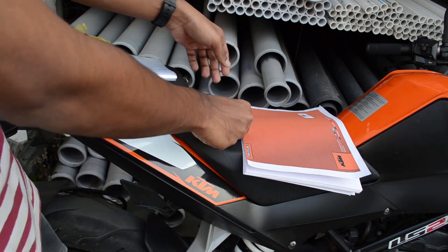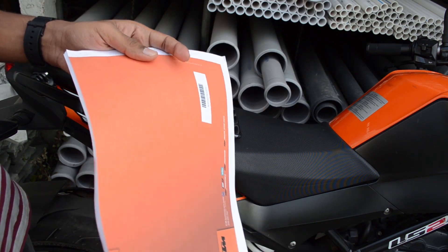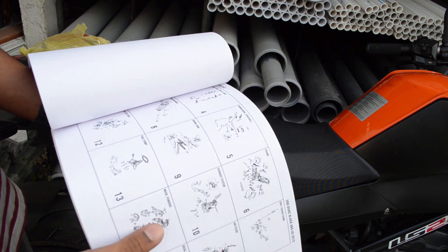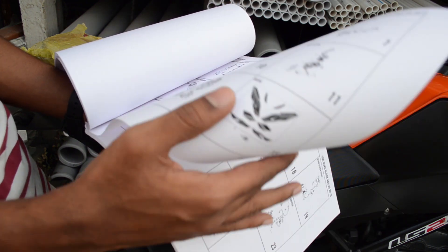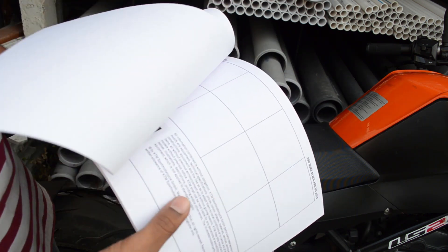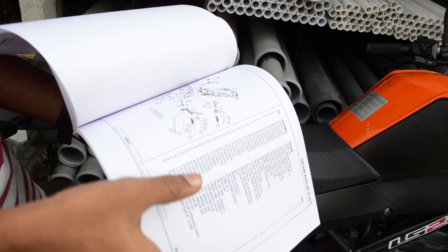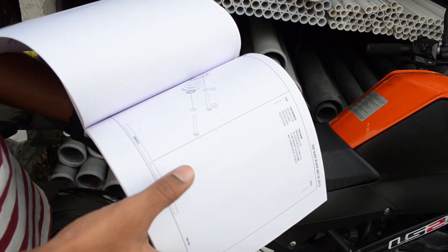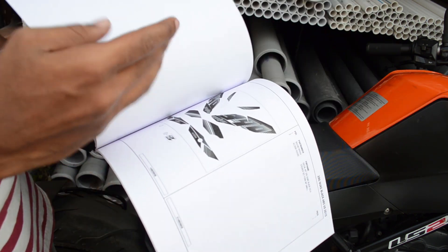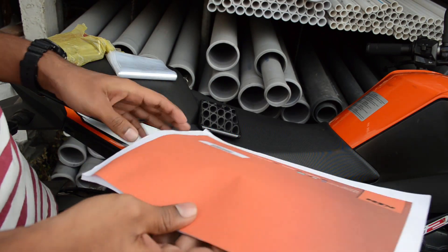The fourth tip is to get a motorcycle schematic manual. You can find it on the internet. I recommend maintaining a schematic manual for your motorcycle before doing anything on it. With the help of this schematic manual, you can identify each and every part, screw, and bolt. It elaborates everything about the motorcycle in the form of diagrams, so I definitely recommend having this manual with you every time you work on your motorcycle.